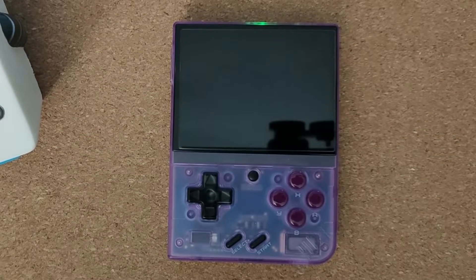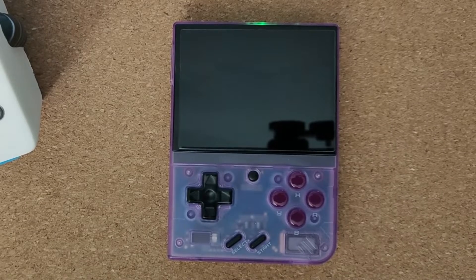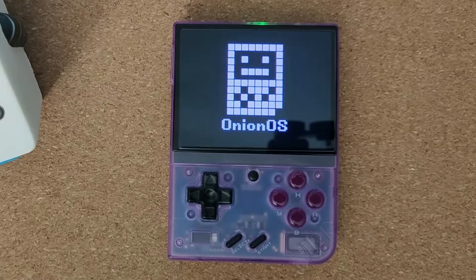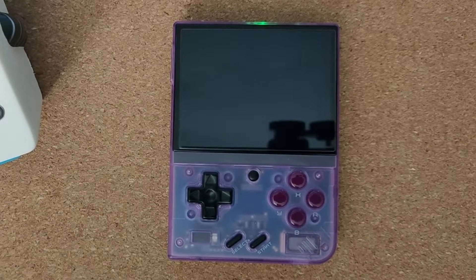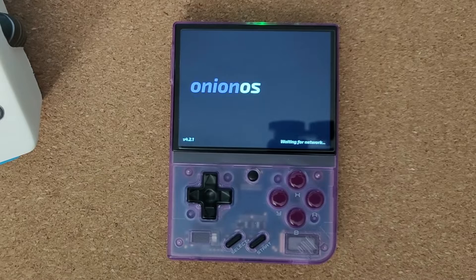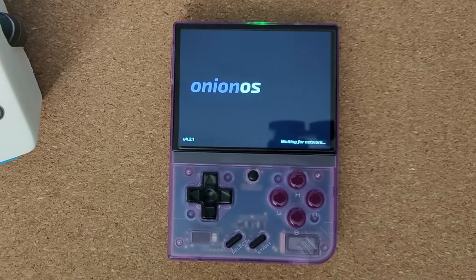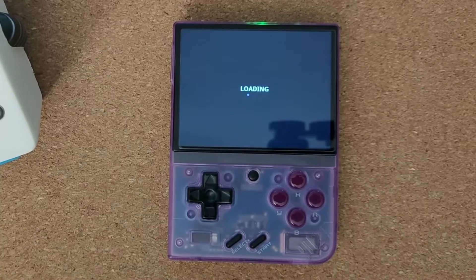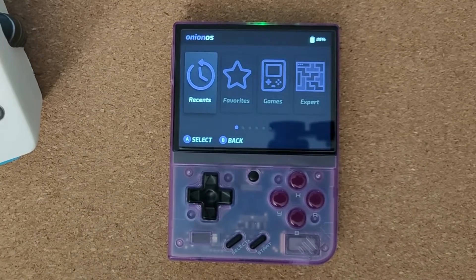Another little restart by the looks of it, and that should be us ready to go. That was quite a quick process — I'd say about 20 minutes start to finish, and most of that time was just downloading the update. It just does it all by itself, which is the best thing about this. There's no updating via another PC, no putting stuff on your SD card and plugging it back in — you just do it all wirelessly, which is fantastic.